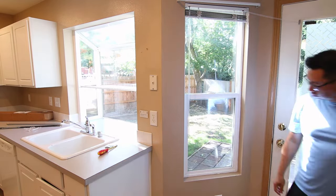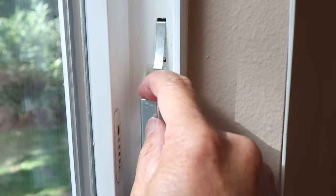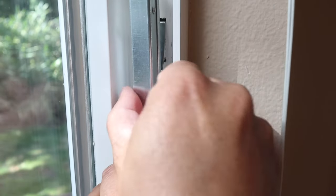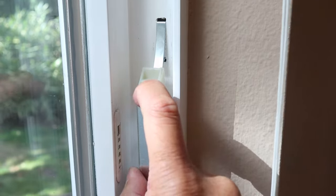Finally, I promised I'd show you how to remove a window balance. Simply pull down on the balance until it's clear of the clip and then let it slide up to release the tension. Keep a good grip on it so it doesn't shoot out of the window frame.